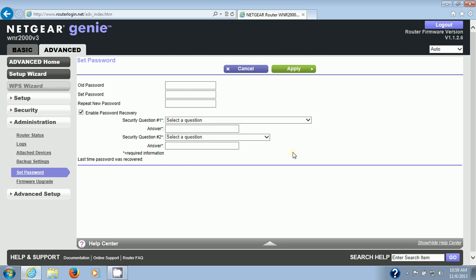Thank you very much for watching. Watch my next video on this router, which shows you how to optimize the wireless speed on this firmware — or any firmware, actually.